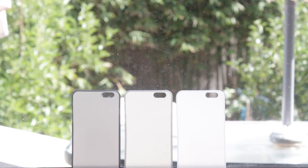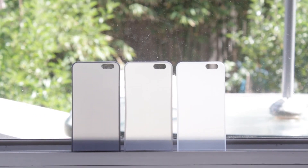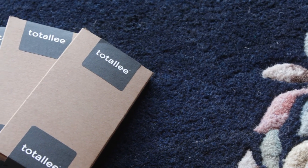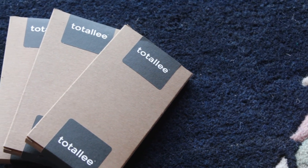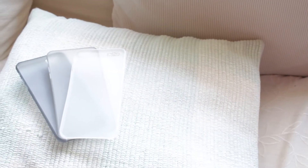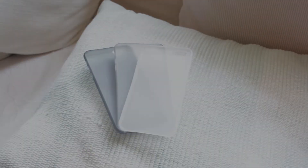That's just an unboxing and review of the Totally Scarf iPhone 6s Plus case. Special thanks again to Totally for sending me a few of these to check out. If you guys enjoyed this video please give it a like, subscribe for more tech content on the channel, and I will see you guys in the next one. Peace!